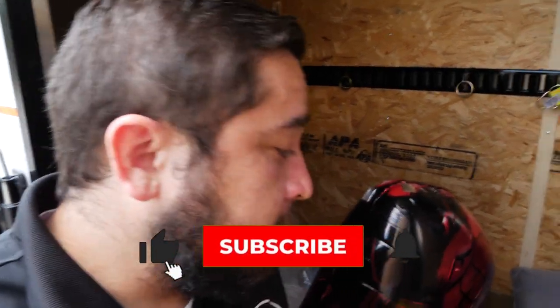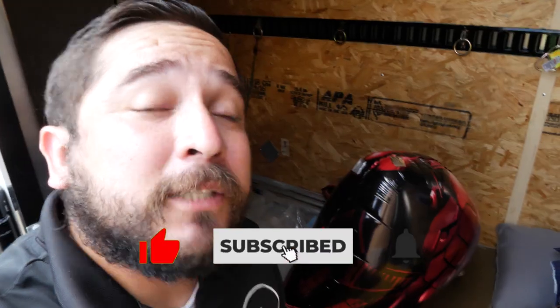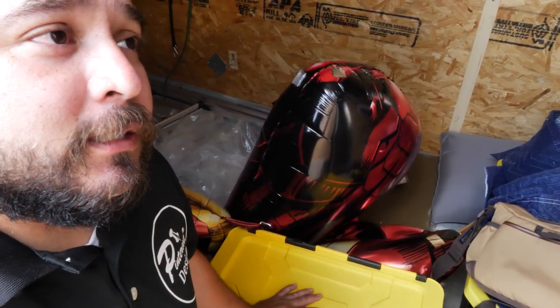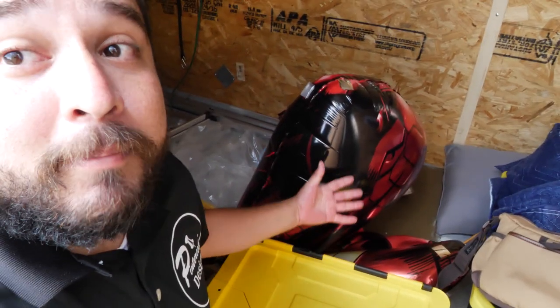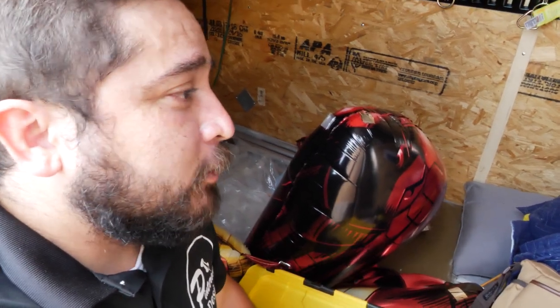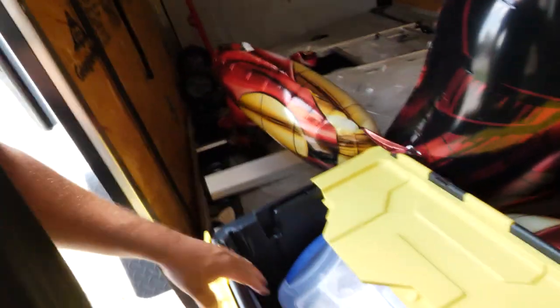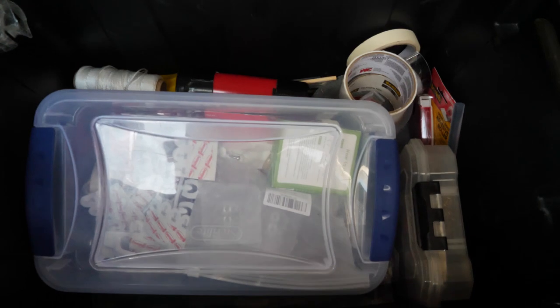Hey guys, I wanted to show another video of what we carry in our backdrop box. This is what we take to every event — all the supplies we need in case stuff happens. In the event industry, setting up backdrops, crazy stuff happens: people want things different from what they said, want things moved, things don't work out. You just need to have the stuff that can help you set up. So these are the must-haves for backdrops.